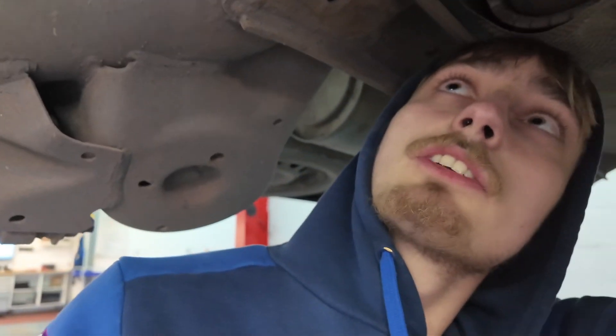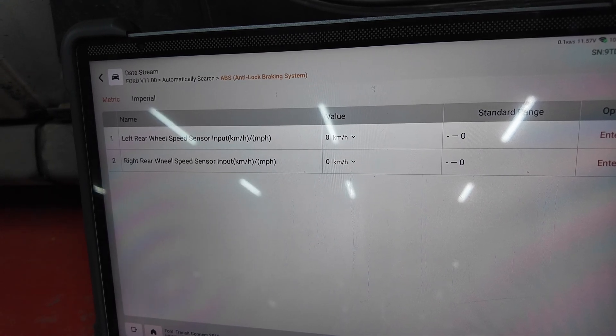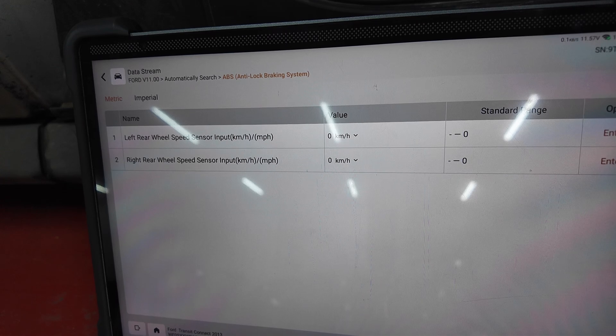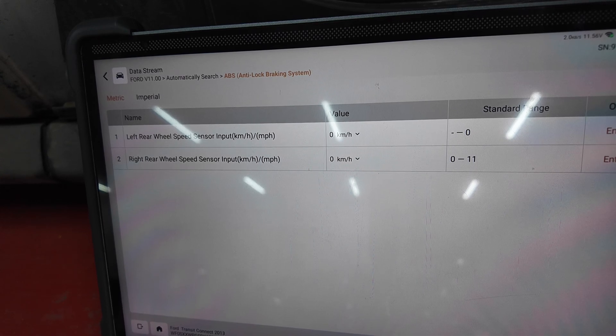Right guys, so we have re-pinned the plug, which I'm just going to show you. There's our new pin in there. So what we're going to do is chuck it up on the live data. I'm going to set up and we're going to make sure it's working before we put it all back together and take it on a road test. So we're set up on the live data. I've pulled up the right rear quickly just to show you this one working, which it is. So let's jump over to the one we had the fault on — and there we go, we've got a signal on there. Now we're going to take it on a road test, make sure all the lights are clear, put it all back together.